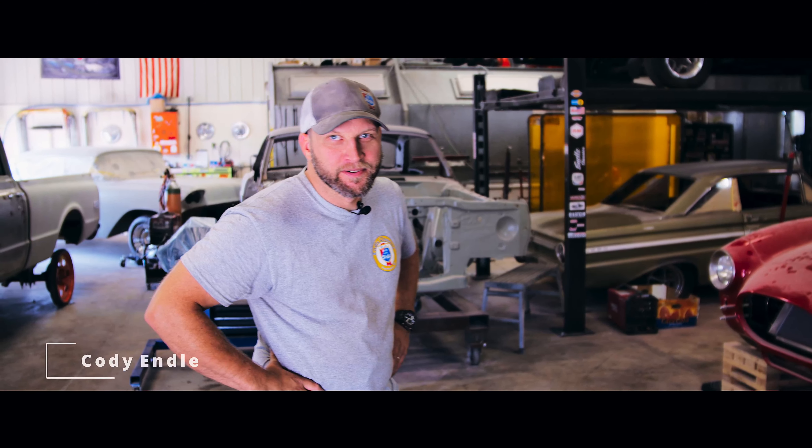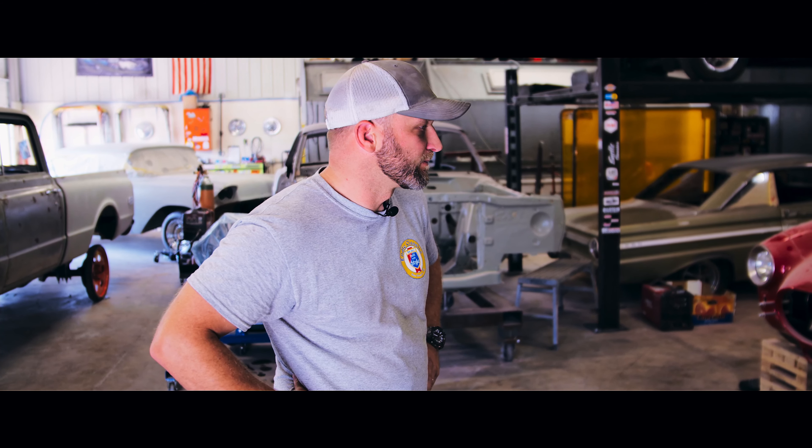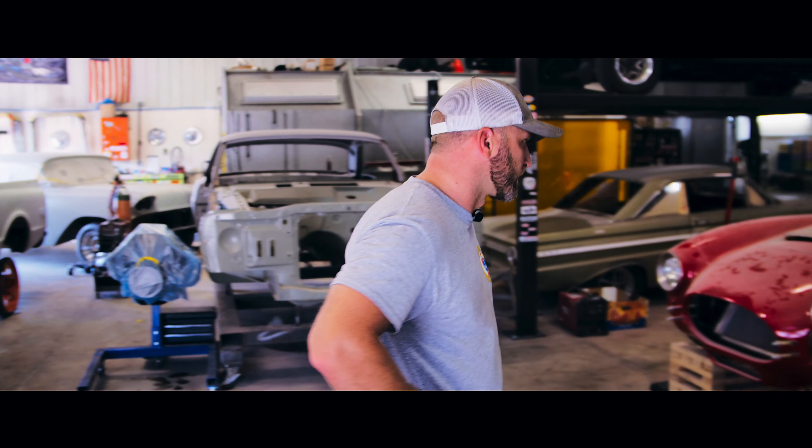Welcome back to Endo Classics. We're gonna do a little walk around, get a project update on what's happening inside the walls here. We'll just dive into it and get into this Cobra here.